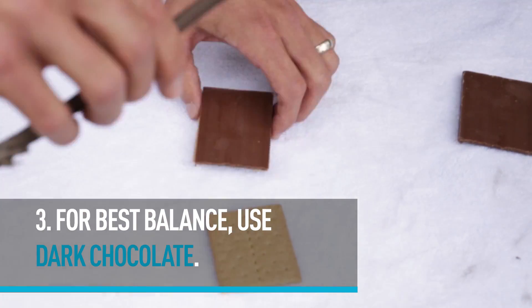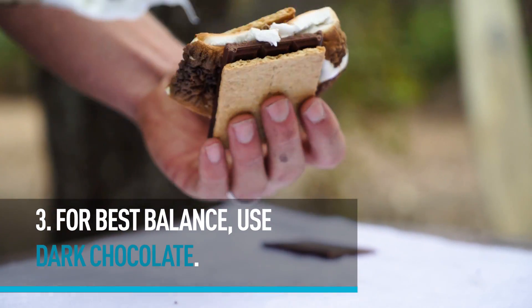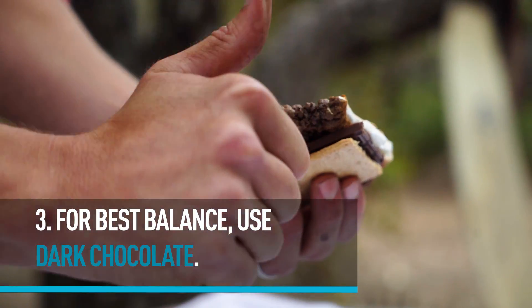Most folks use milk chocolate, which is fine if you're a five-year-old. The marshmallow and graham cracker already have enough sweetness, allowing for a darker, more bitter chocolate to be used. And that's how you make a sophisticated s'more.